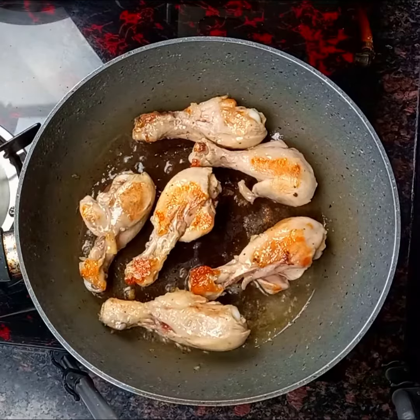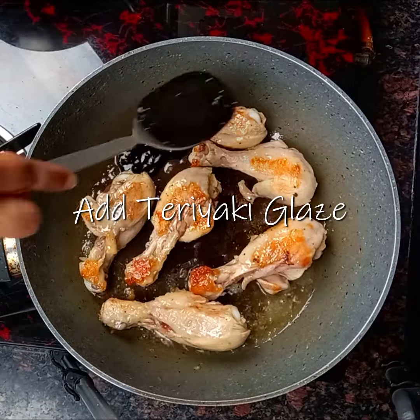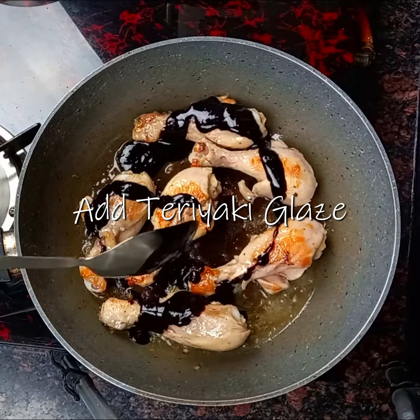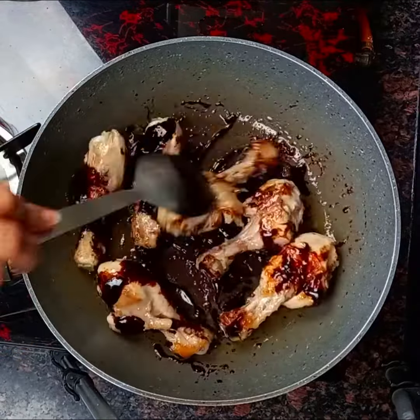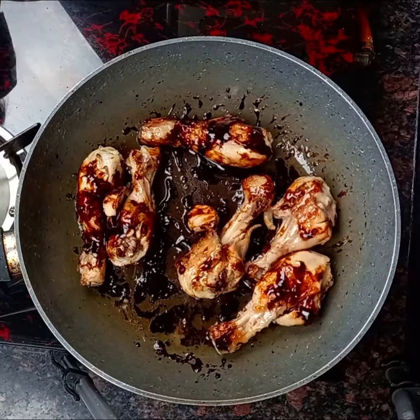The chicken drumsticks are cooked. Now add a tablespoon of teriyaki glaze sauce to the chicken. If you want to refer to the recipe for the teriyaki glaze sauce, you can click on the white band above or check it in the description.